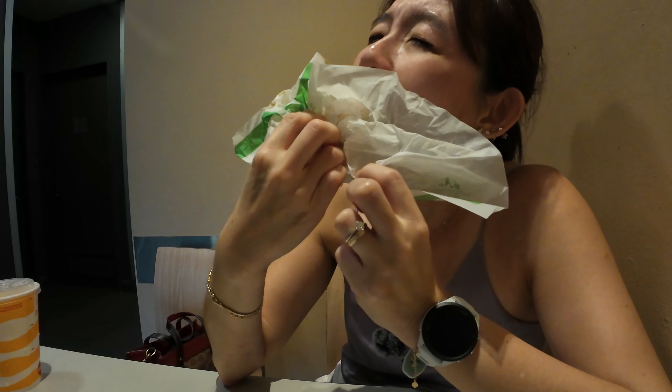The burger with sauce is a bit spicy even though the chicken itself isn't — not bad, pretty tender. Maybe I should try the Snickers McFlurry next time but didn't want to spend too much. Here's the cross section of the burger.